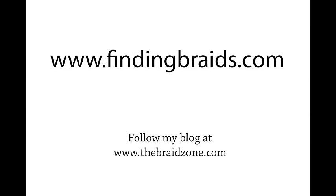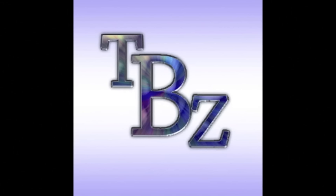Welcome to www.findingbraids.com. Feel free to check out my blog at the Braids Zone.